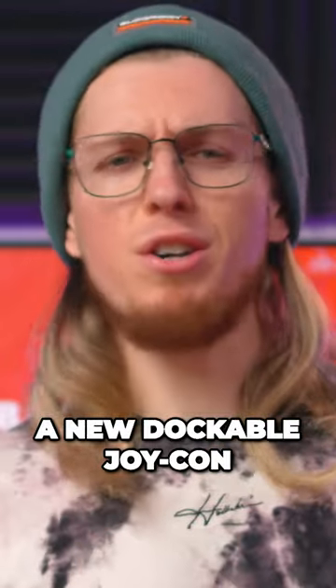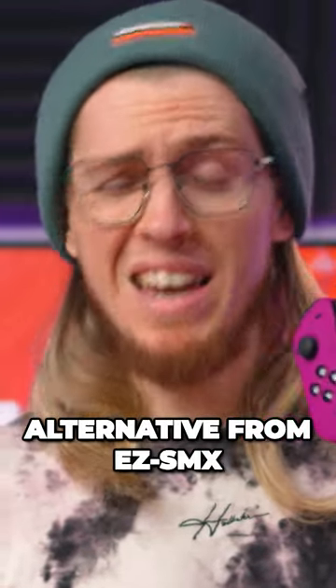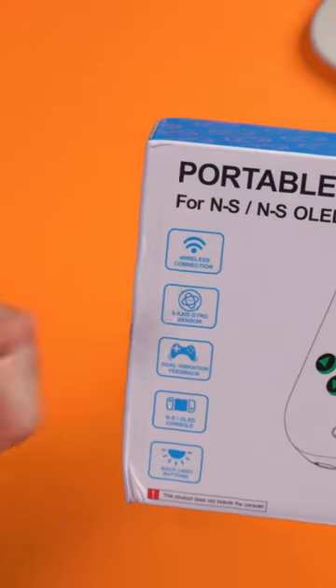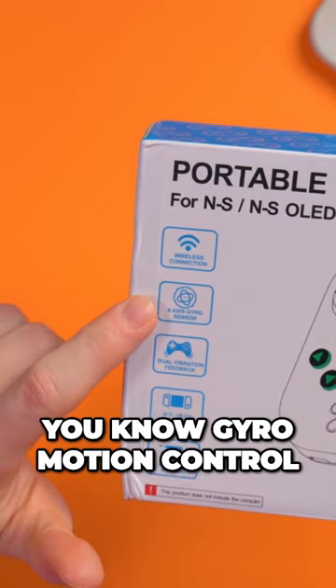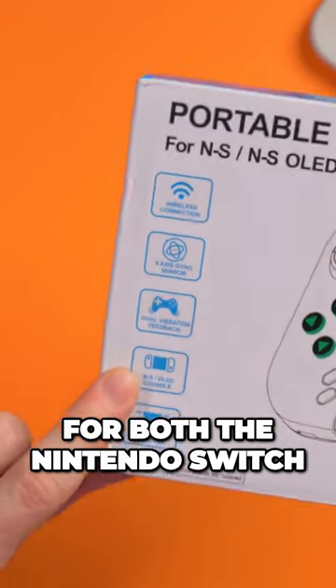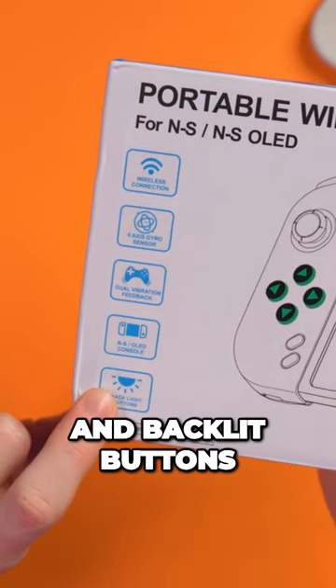This is a new dockable Joy-Con alternative from EZSMX. On the front it does tell you some specs: wireless connection, six-axis gyro motion control, dual vibration feedback for both the Nintendo Switch and OLED console, and backlit buttons.